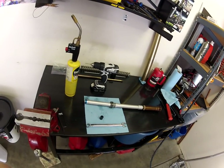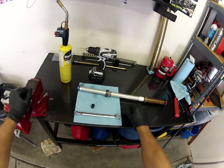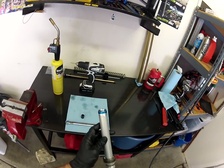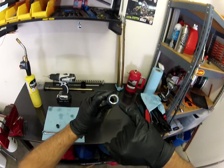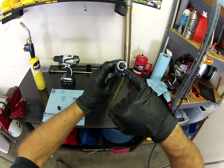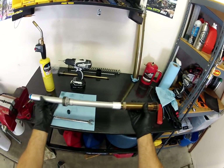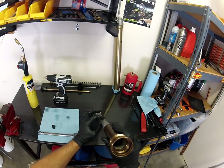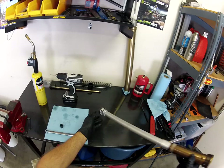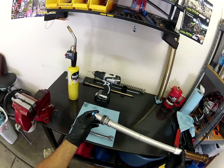Hey everybody, how's it going? Rob Kosser here with MotolabDirtBikes.com and today we're going to show you how to remove the cartridge rod seal. This little guy down here is pretty common on Showa suspension systems. These will actually leak — you have your sealed chamber here, and on this particular one all the fluid ran out because this seal was damaged. It's pretty common, and what will happen is you'll lose all your rebound.